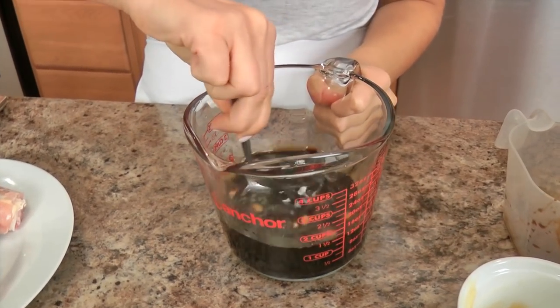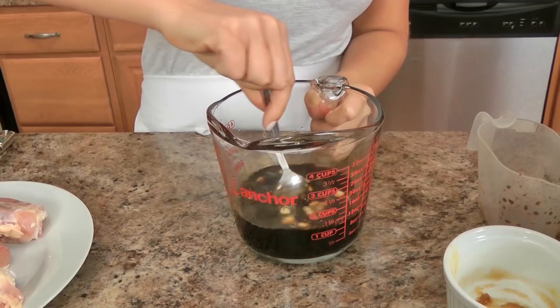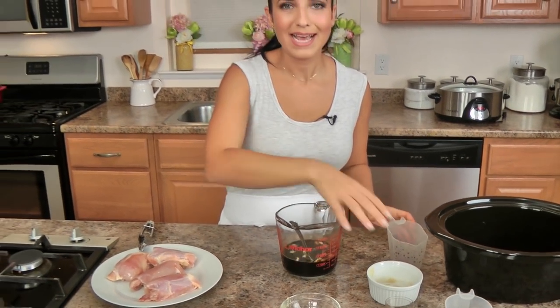You can also use drumsticks here, you can use anything you want. If your sugar and honey clumps together like that, do not panic — because once everything gets cooking in your slow cooker, it's going to be perfect.